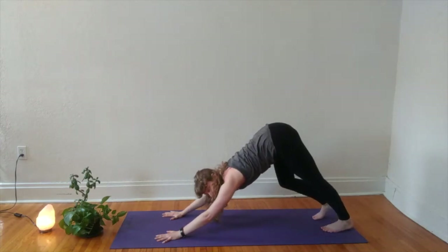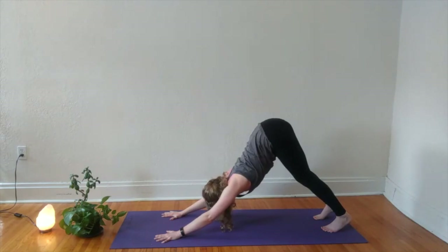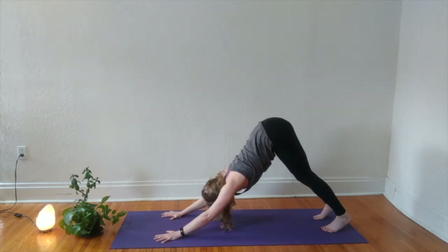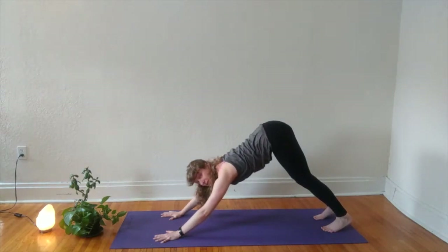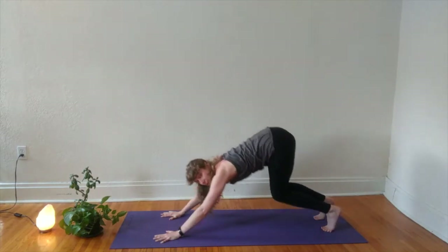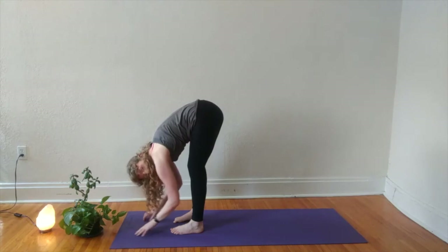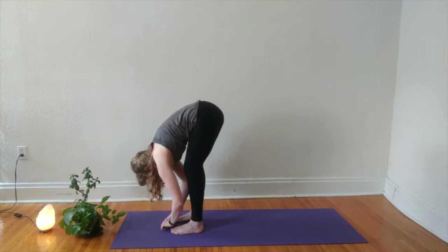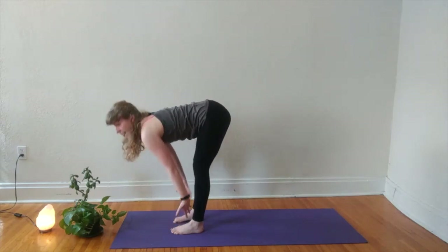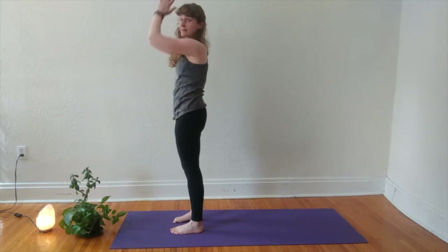Meeting back in center, take a deep breath in and out to release. Slide your hands back alongside your ribs, tuck your toes, down dog. Three breaths here. Inhale your gaze forward between your hands, exhale to bend your knees, step, walk, or hop to the top of your mat. Inhale to lift up halfway and exhale to fold. Inhale, rise up to standing, arms sweep wide. Exhale, hands to heart center.